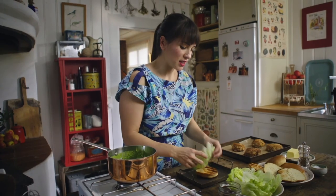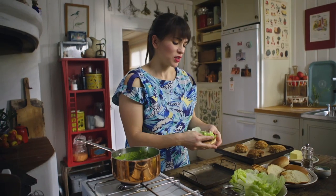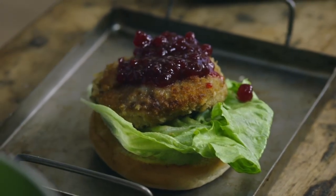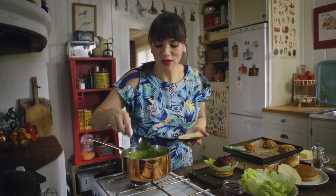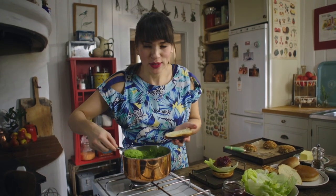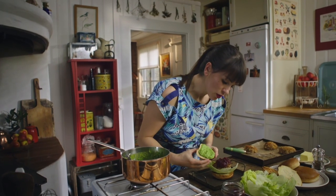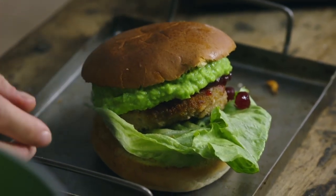I'm using iceberg lettuce — a bit retro, but it's crisp. You don't want a fancy rocket; that doesn't work for this. Some lingonberry jam — if you can't get hold of lingonberry jam, you can use cranberry or redcurrant jam. It's definitely not going to be easy to eat; it's a big mouthful, but tasty. Look at that colour. Pop that on top — my Vallenberger burger, a twist on the Swedish classic.